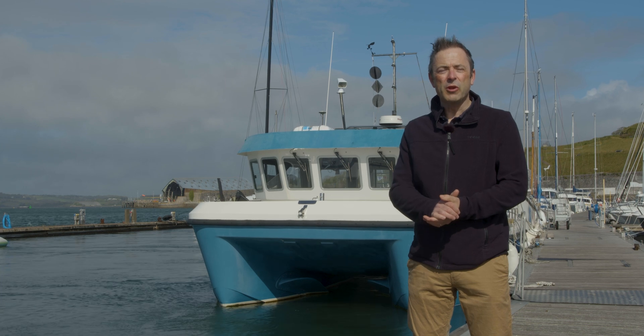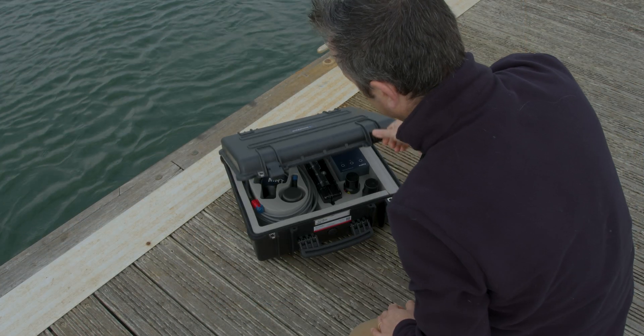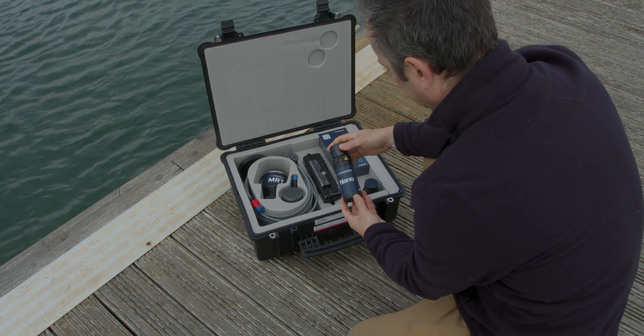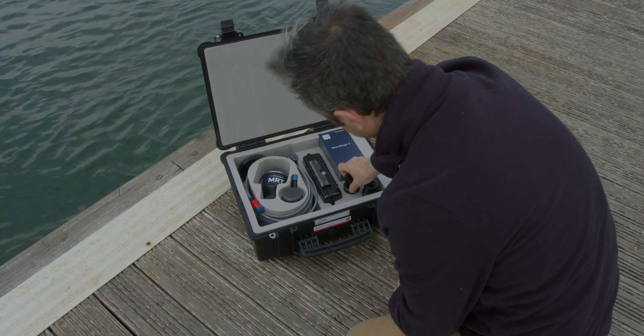First of all, the bit I'm sure you're waiting for — what's in the box? The first thing you'll notice is that Micro Ranger 2 ships with two of our second generation nanotransponders as standard. These are perfect for tracking small ROVs, AUVs, divers and towfish.